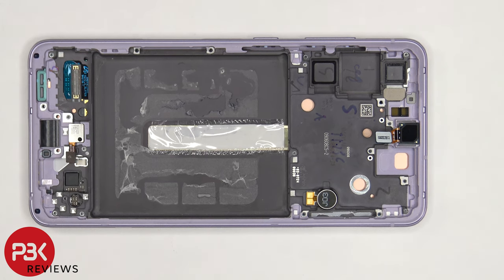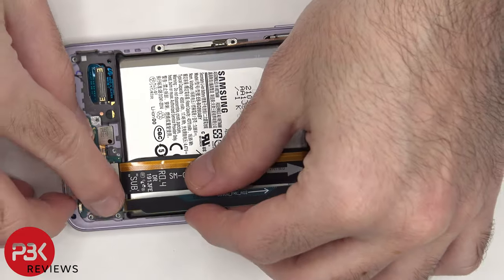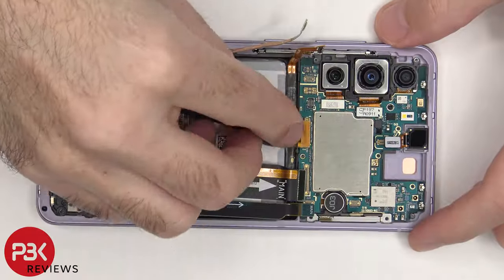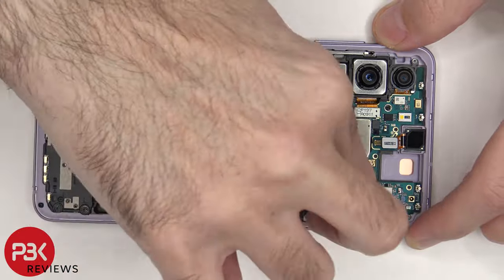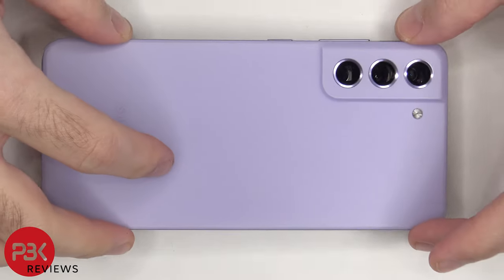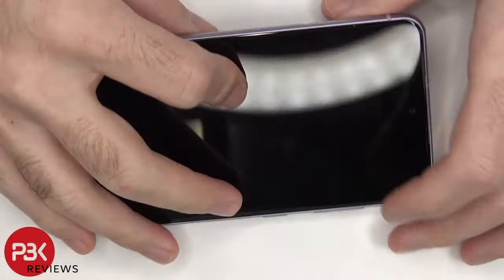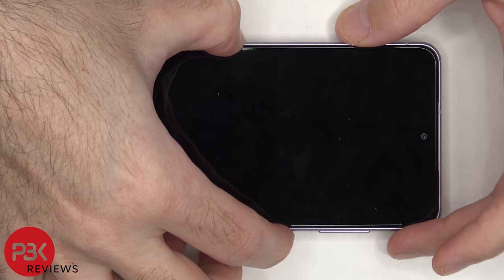For the repairability score, I give this phone a 7.5 out of 10. Now it's time to put the phone back together. Once everything's back in place, apply new adhesive and reapply your back plate. Power it on and you're done. I hope you enjoyed the video, and I'll see you in the next one.